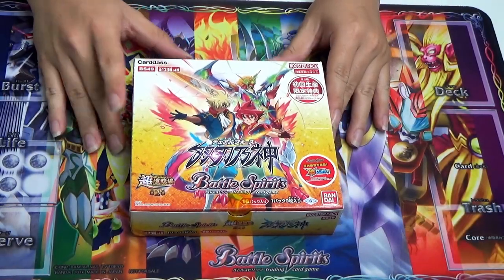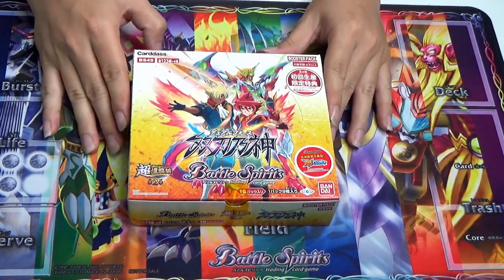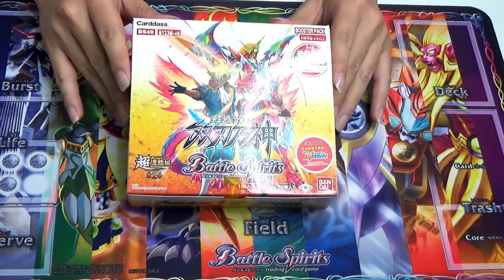Hi everyone, this is CBGS. It's me Leon, and today I bring you another new unboxing video for BS49 Dual Force for Battle Spirits.